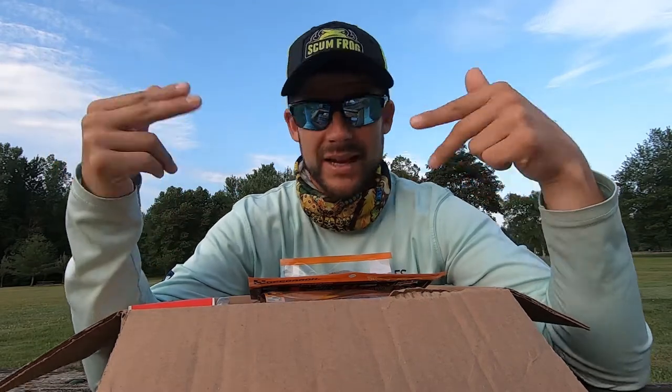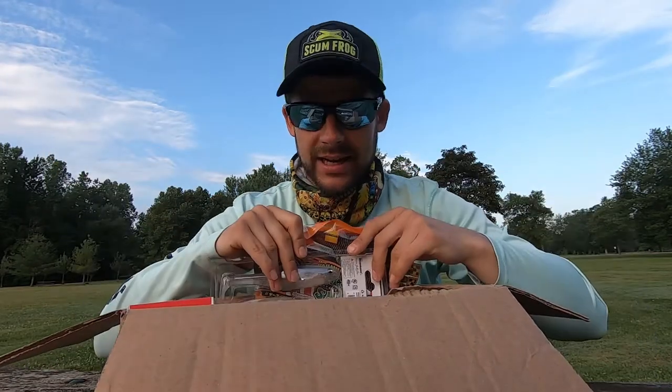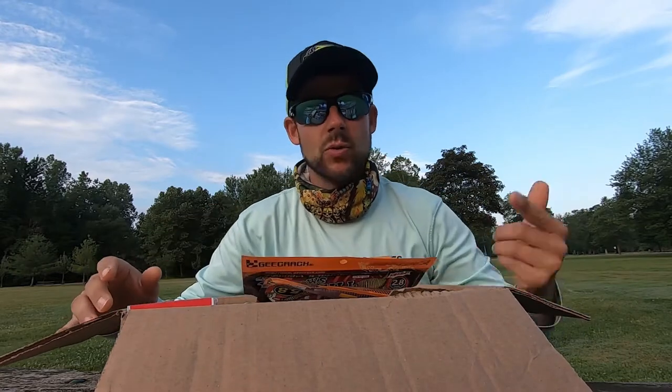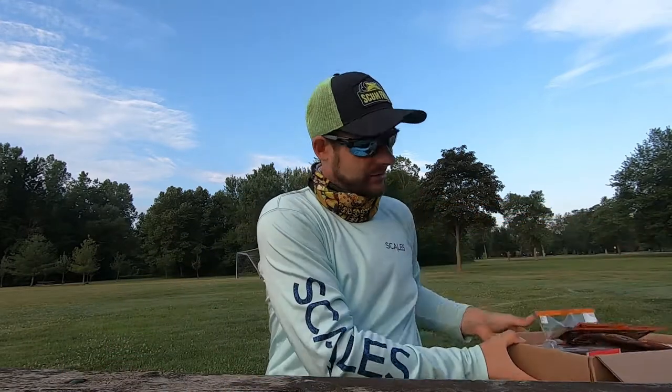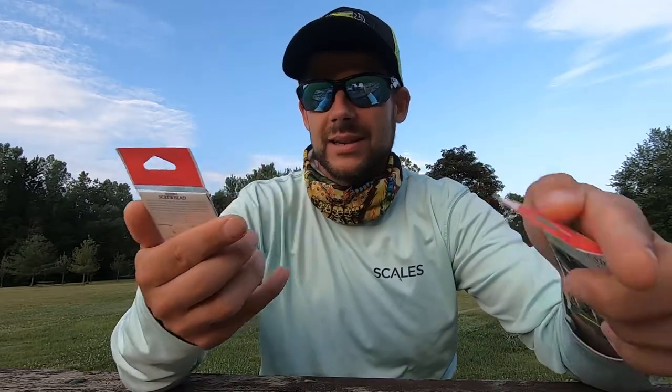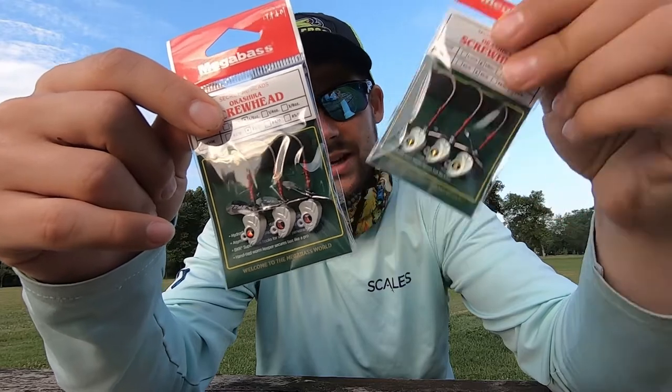All right guys, so there's a box of stuff here. You might have seen a couple baits already when they fell, but we're gonna get in and take a look at some of these baits — some new baits, some additional color baits, some dupe baits, just a bunch of good baits. Let's just get in.